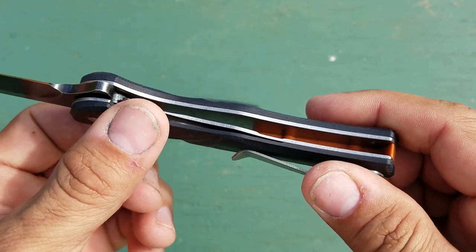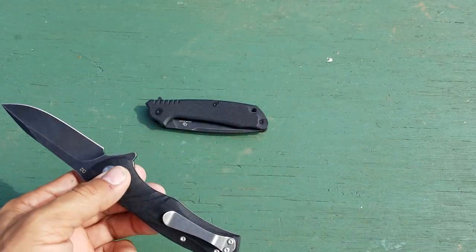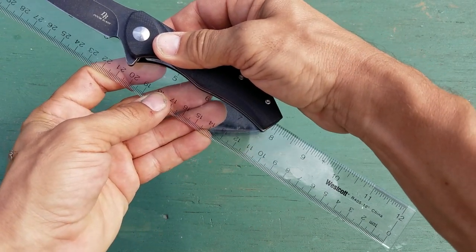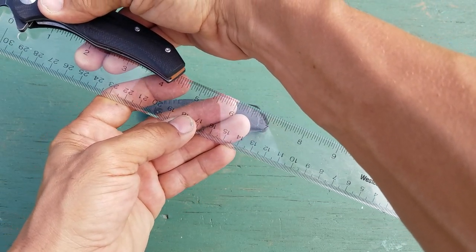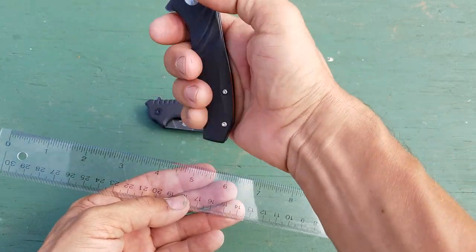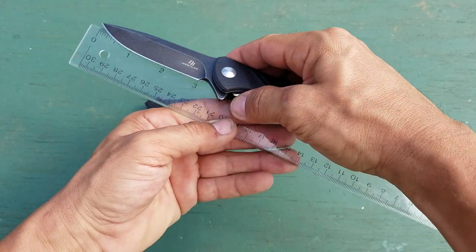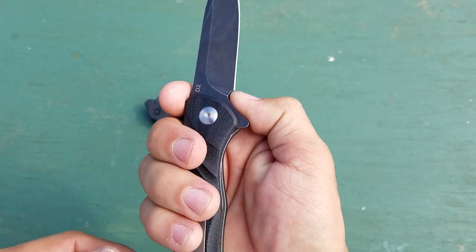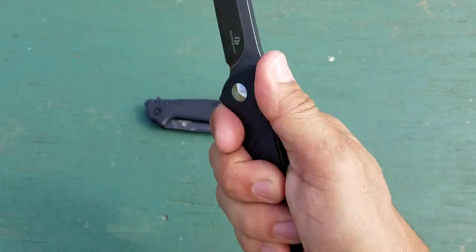This one does not have any weight relief in the liner, so it is a little bit heavier than the other one, which I prefer. For dimensions: overall it comes in a little over seven and three-quarters inches, the handle is about four and a quarter, and your grip area is maybe three and a half, so you get a nice full grip on it. The blade on this one is just over three inches on the cutting edge and has a nice sharpening choil.